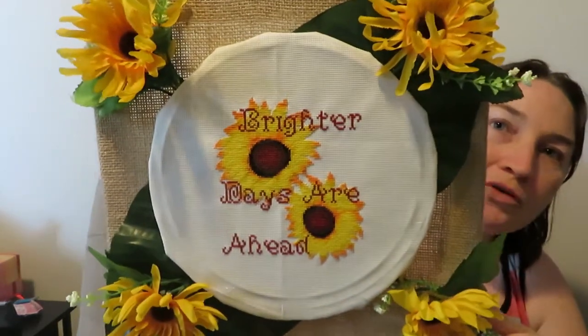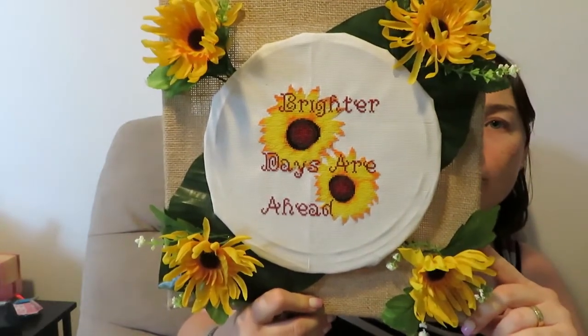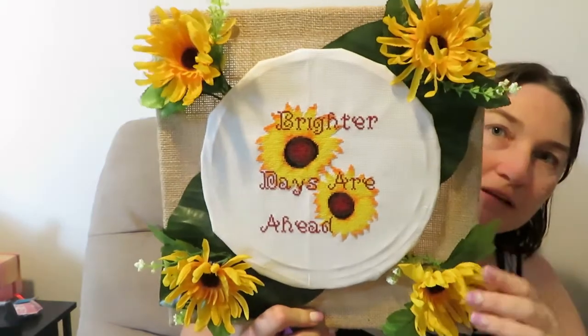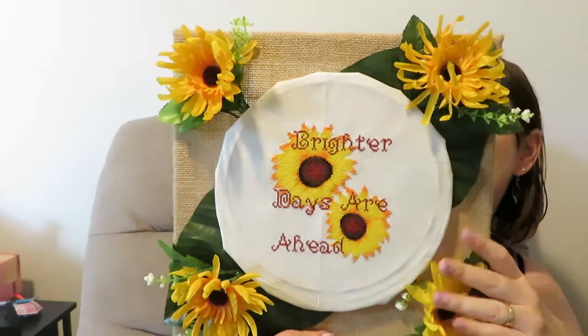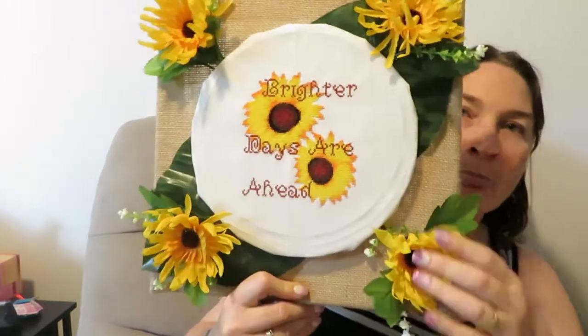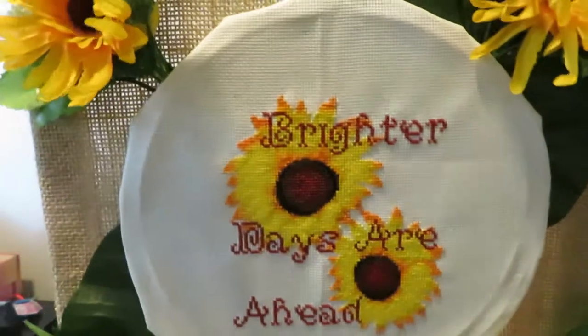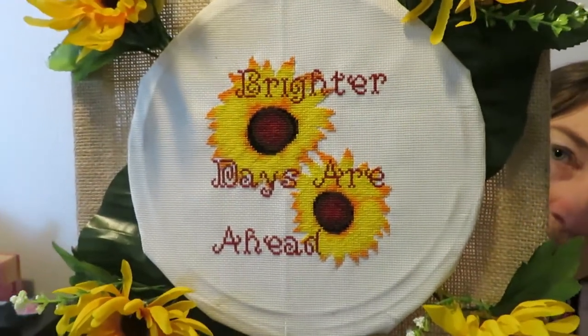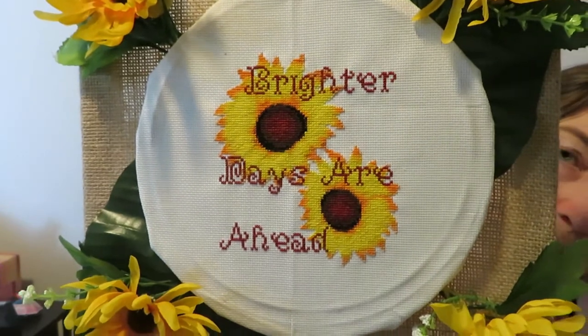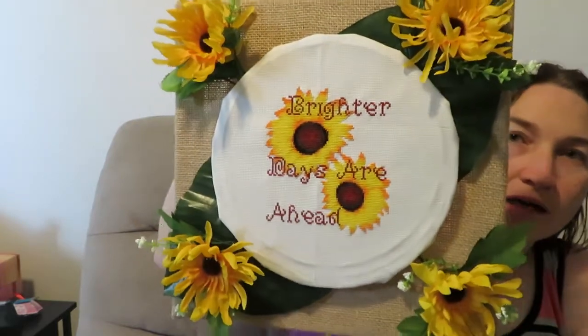The next FFO is Brighter Days Ahead. You would have known I was stitching this for Stitch Mania, and I finished it a couple of weeks ago. I used the frame you saw in the haul — I got a whole bunch of flowers and these were in it, and I thought they would suit my stitch. I wish I had ironed it before I put it on but I was in such a hurry. I'm quite pleased — I'm now able to hang it up.